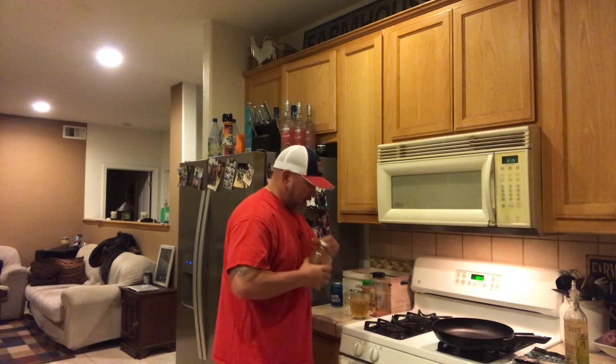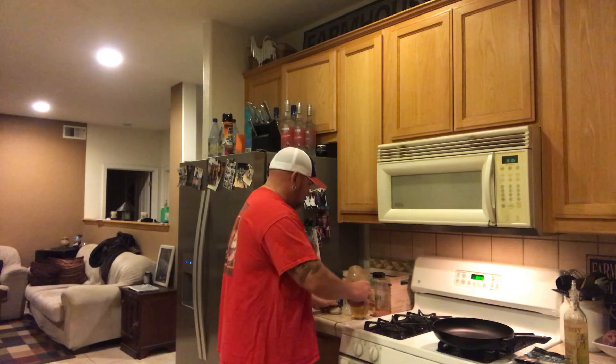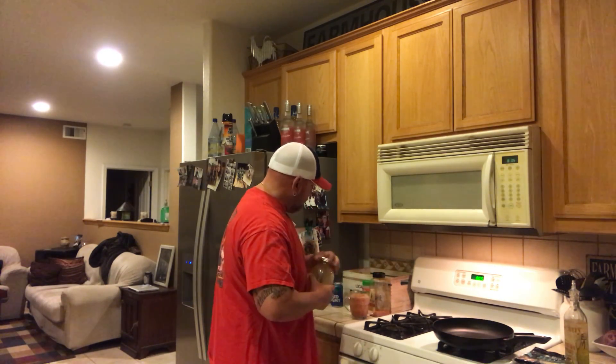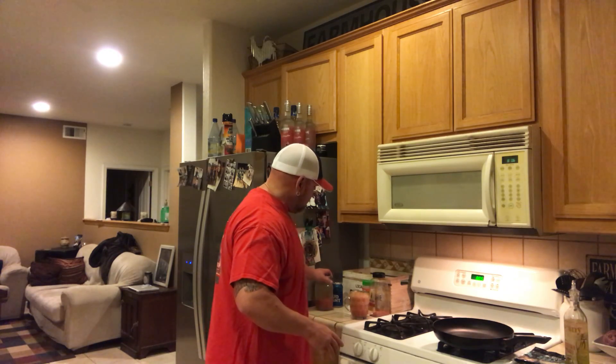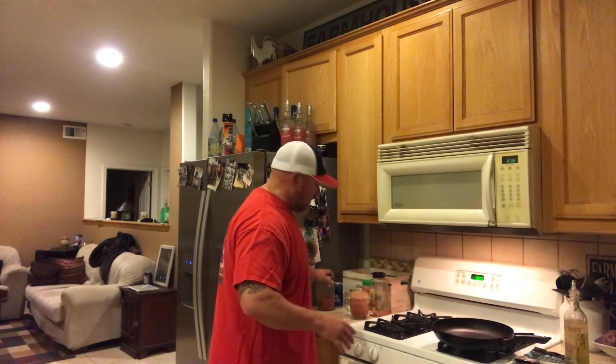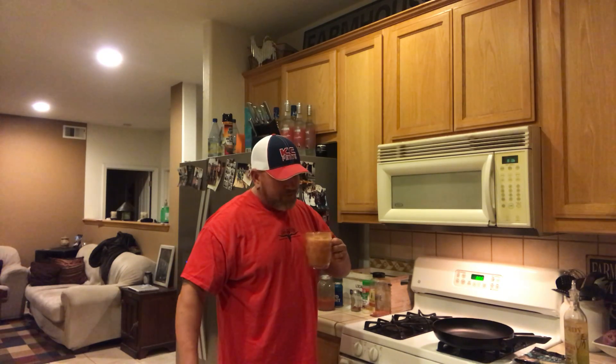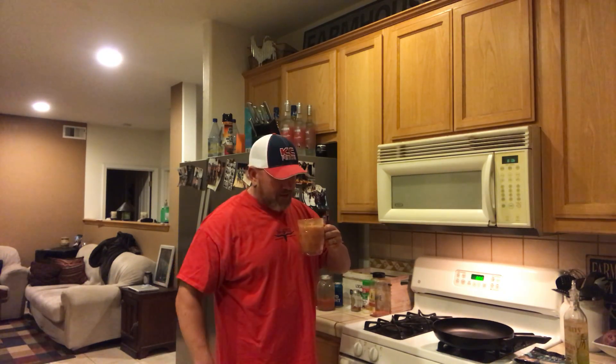Then I have my homemade 805 production Bloody Mary mix — very, very delicious. Pour that in there — you gotta pour that quick. This is how you start off your cooking channel. Martha Stewart — maybe if she did it this way she would have gone to prison, I don't know.